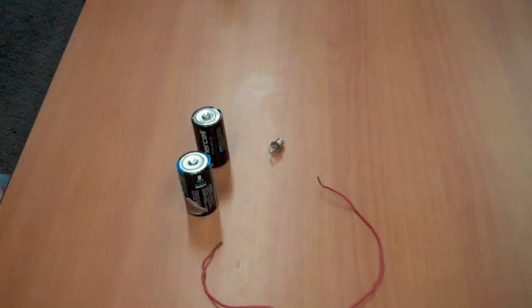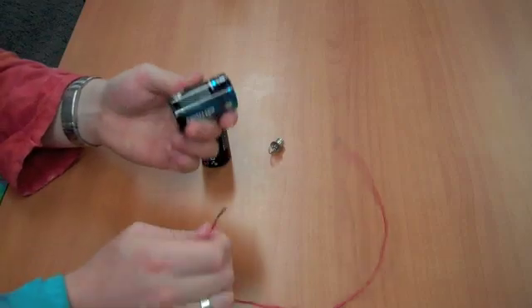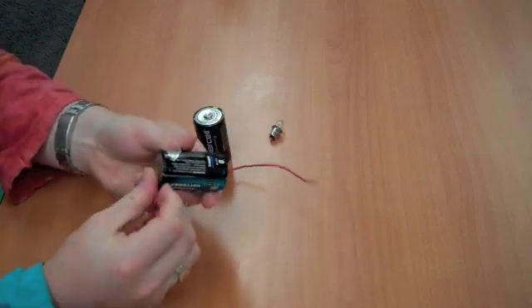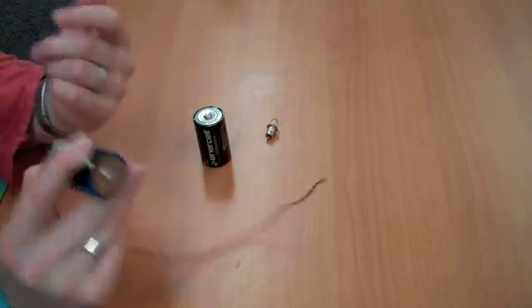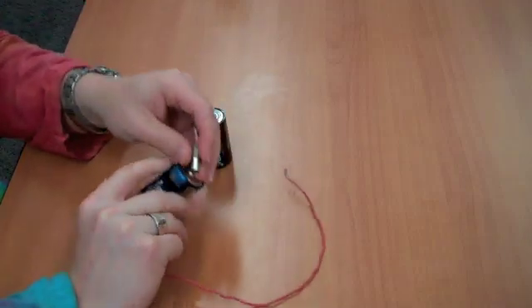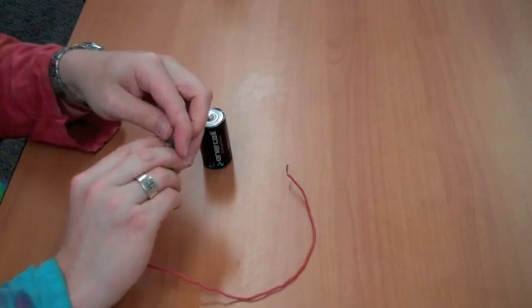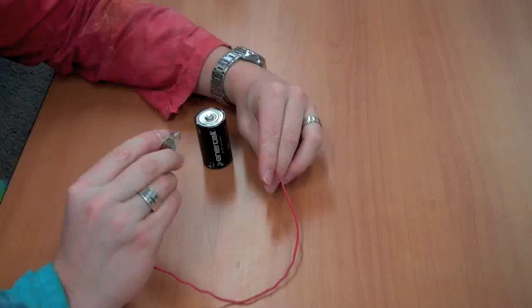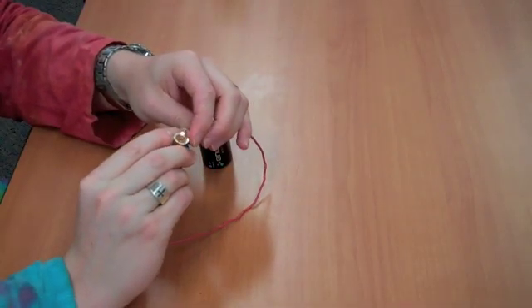So what we're going to do is make a simple circuit. To do that, just take your battery and your wire, attach the wire to one side of the battery — you can use tape or your finger — and then have the light bulb touching the other side of the battery, and using this end of the wire, you can light it up.